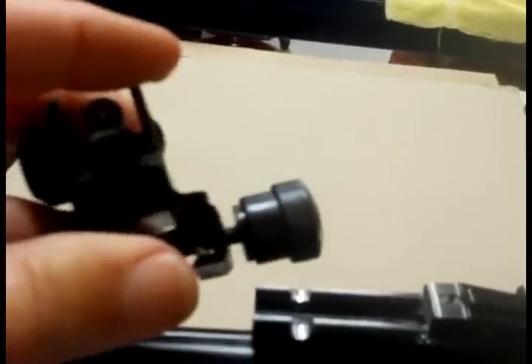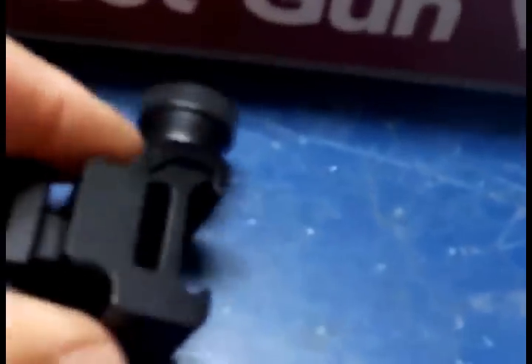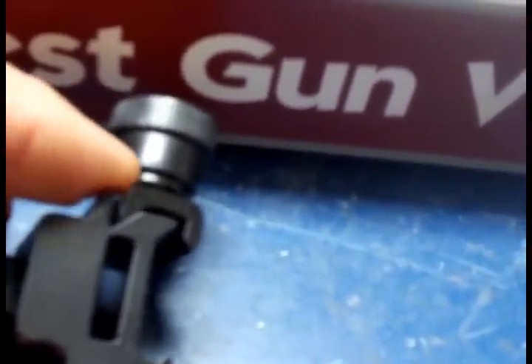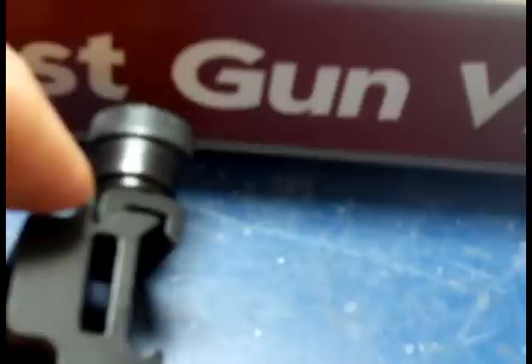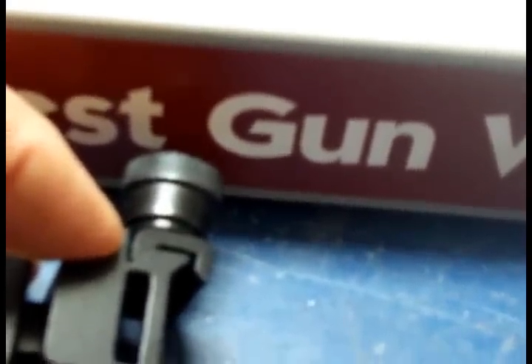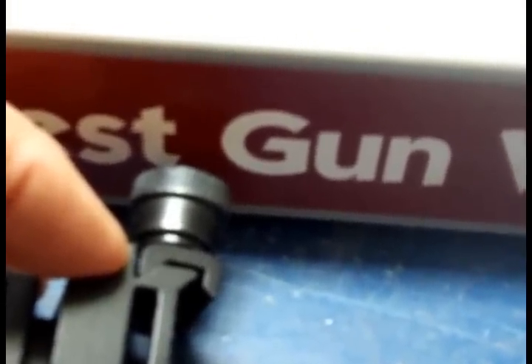I'm going to show you one other little trick. When you put something like this together, often times you've got to take off this clamp, and when you take it off, you've got to pay attention to put it back on correctly. You see those bevels are different, and you've got to be sure it matches up — that's the way it goes — because it matches this slot right here on the sight part itself. If you turned it over, it would be a little crooked and wouldn't clamp down correctly.